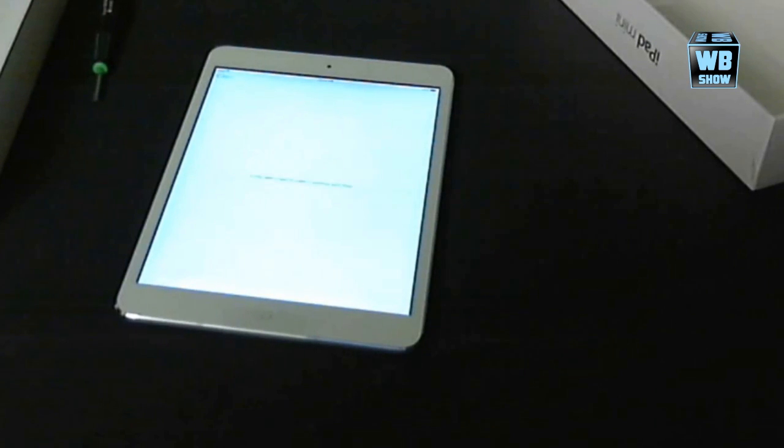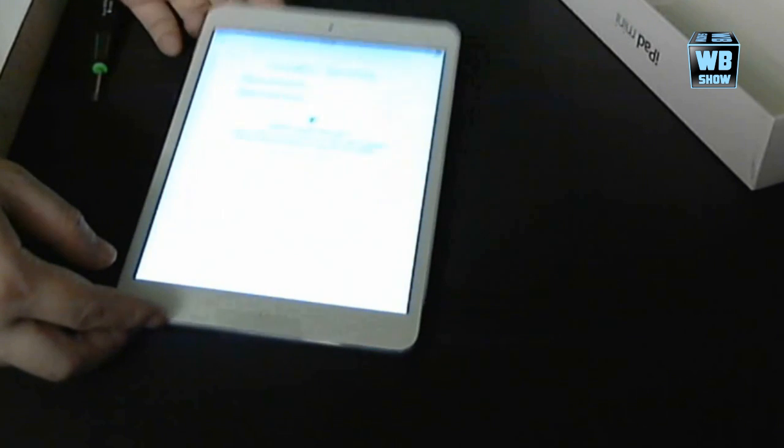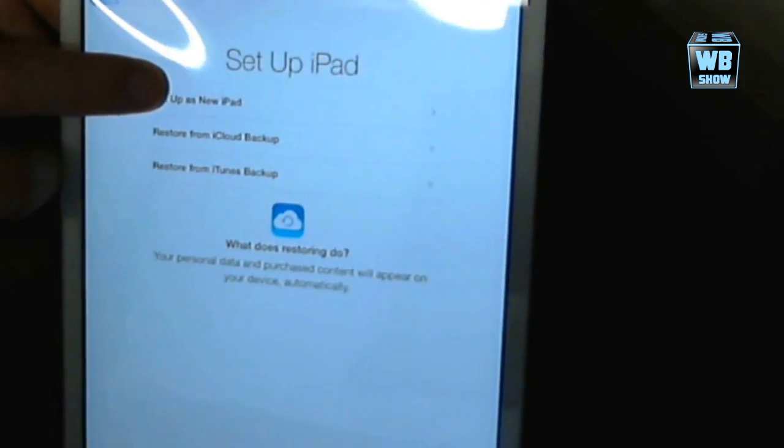It's asking to connect to Wi-Fi. I don't really want to do that but there's no option to just skip connecting to Wi-Fi, so I'm just going to connect it quickly. Next up is location services — we're going to disable that. And we're going to set it up as a new iPad.